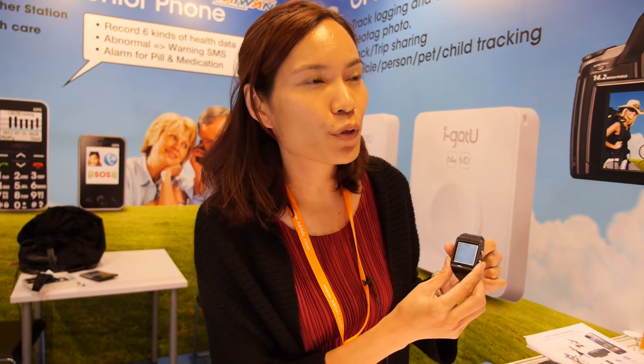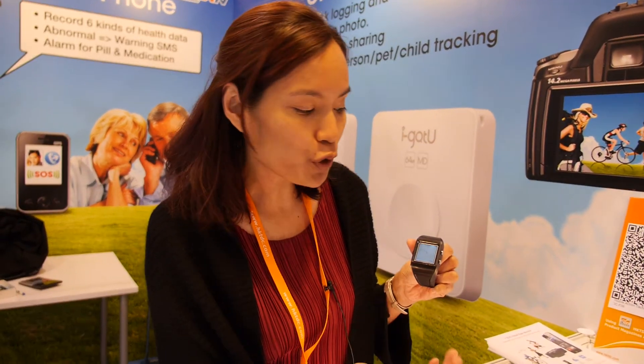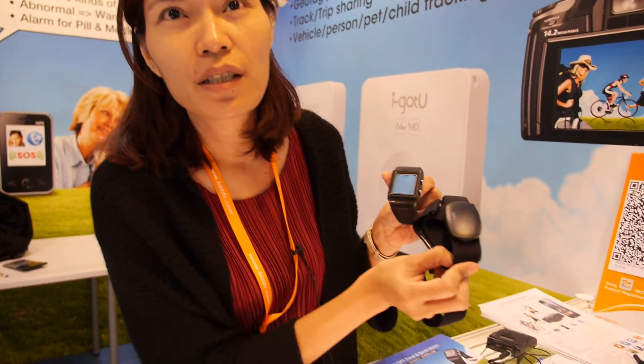It's Bluetooth 4.0. You need a Bluetooth 4 phone and you can use it together with the phone. At this moment we are developing an application so you can send the information to the phone. Right now Bluetooth communicates with the heart rate monitor and also the cadence sensor. You can also download all the exercise data to the PC automatically.